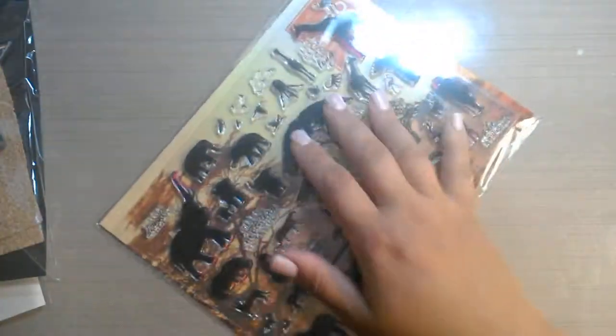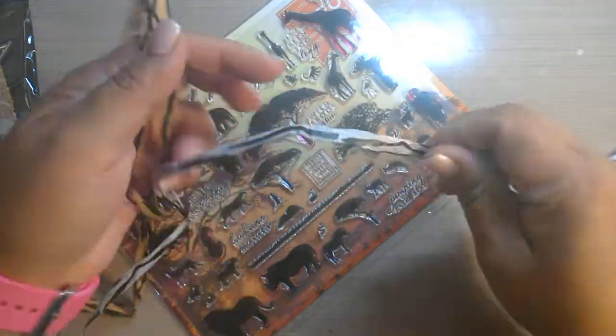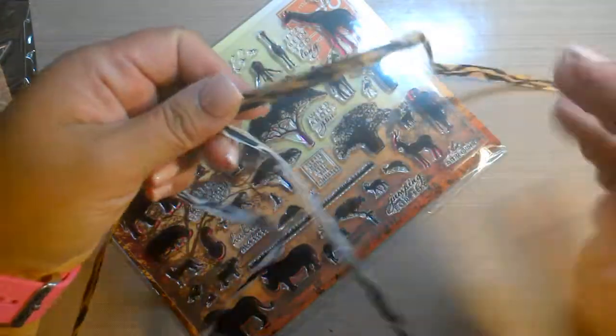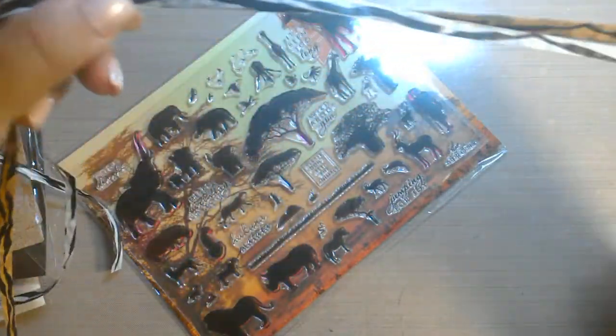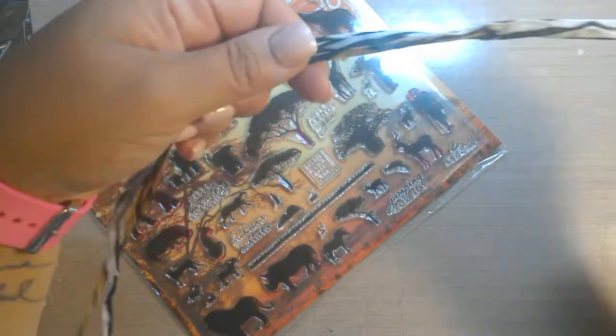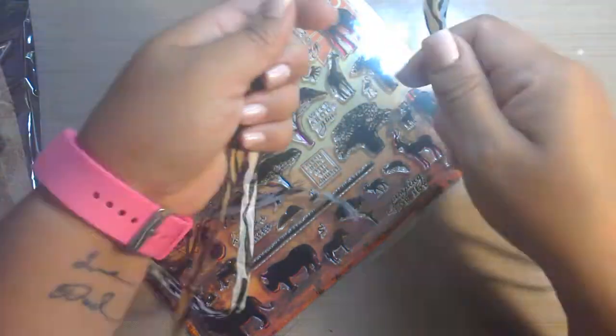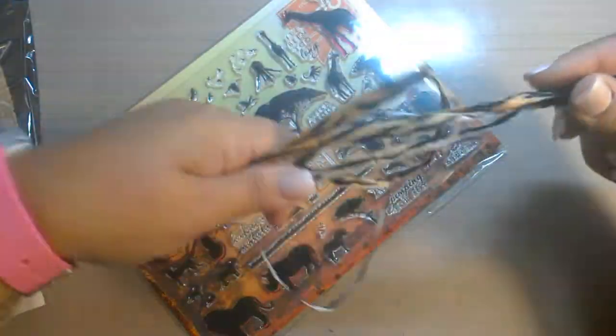So it came wrapped in this cute black and white and orange and black. I don't know how to describe this — it's like paper but it's rolled up to be almost like straw, I guess. But it's a cute ribbon, that'll definitely come in handy.